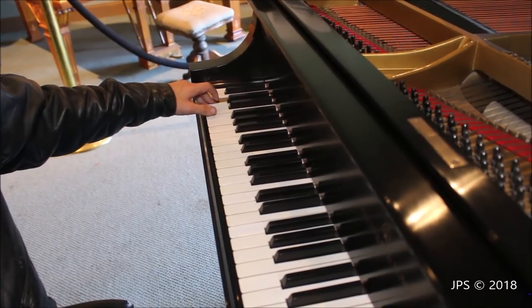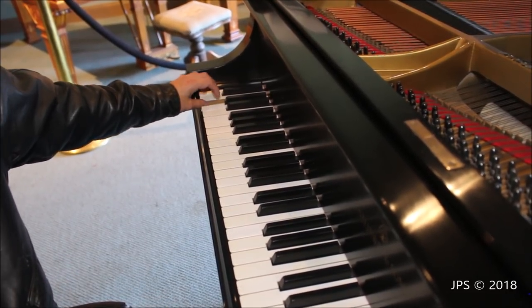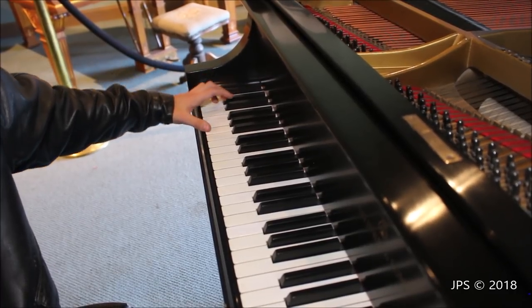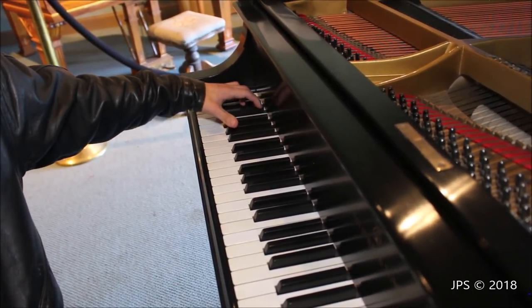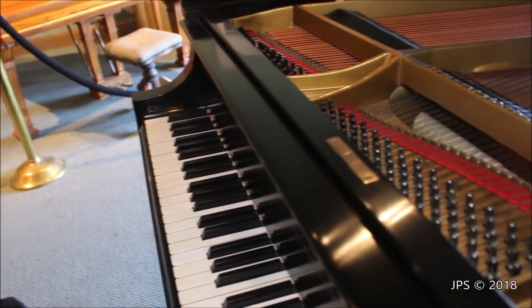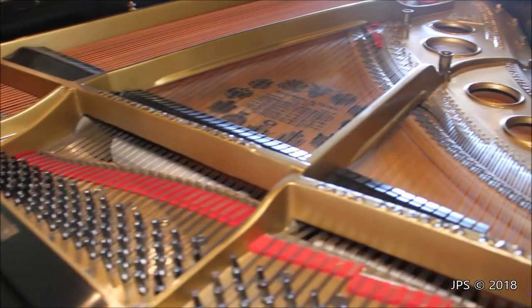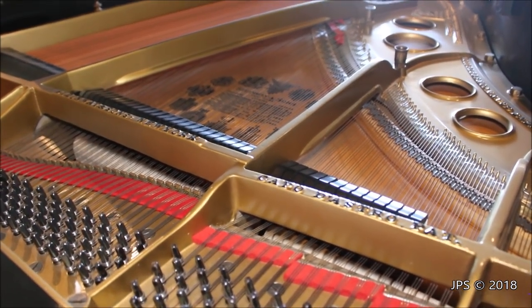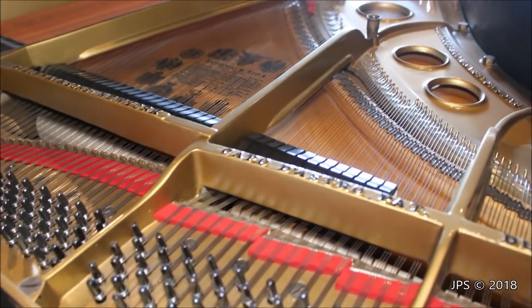Not bad for a really small piano. It starts to have a little bit of that smaller piano, distorted kind of sound further down, but even all the way down to B flat zero — not bad for such a really tiny piano. Overall it has a really nice sound to it, and hopefully that comes through on the recording. It has a really mellow sound to it, so it's a really nice little piano.